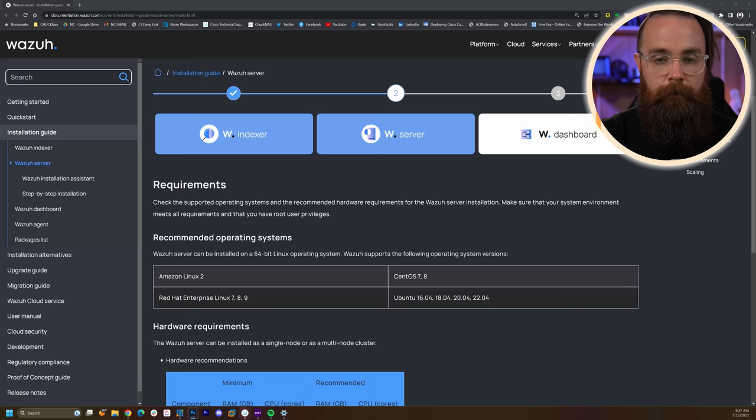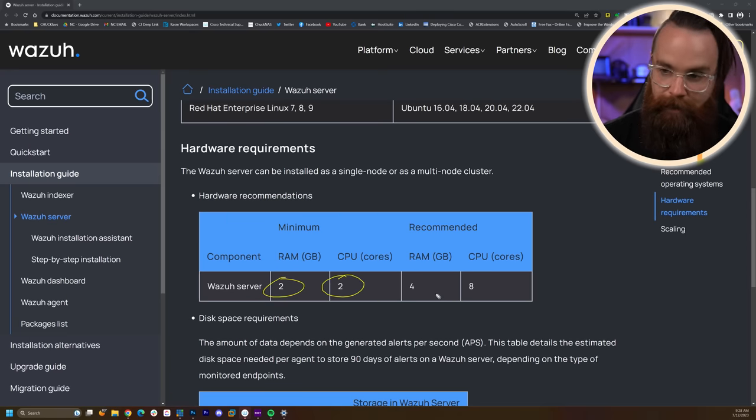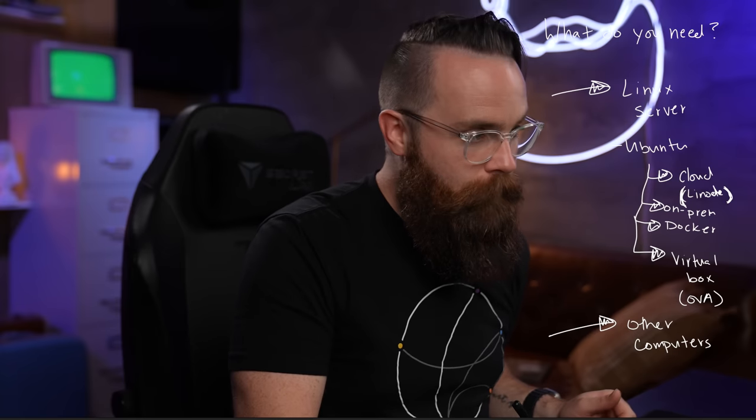They even have an OVA for easy deployment on VirtualBox. As far as system requirements for the Wazuh server, at minimum they want 2 gigs of RAM and 2 CPU cores. That'll work for most people. If you've got a lot of devices or you're going to be collecting lots of logs, you'll want to go larger — 4 gigs of RAM and 8 CPU cores.